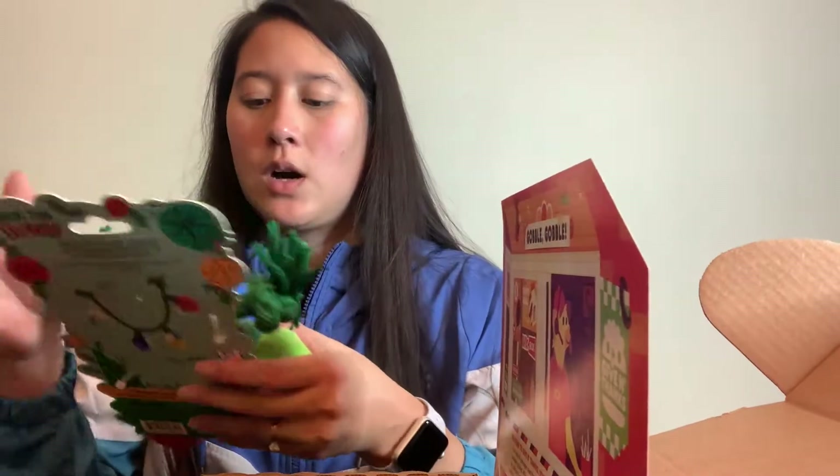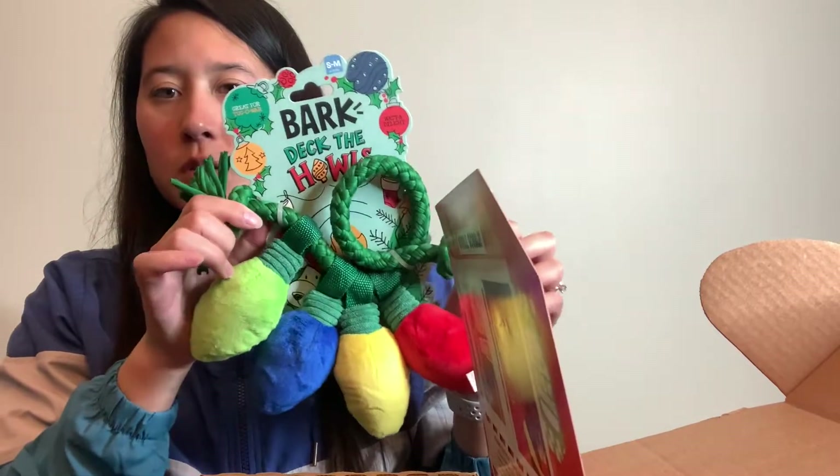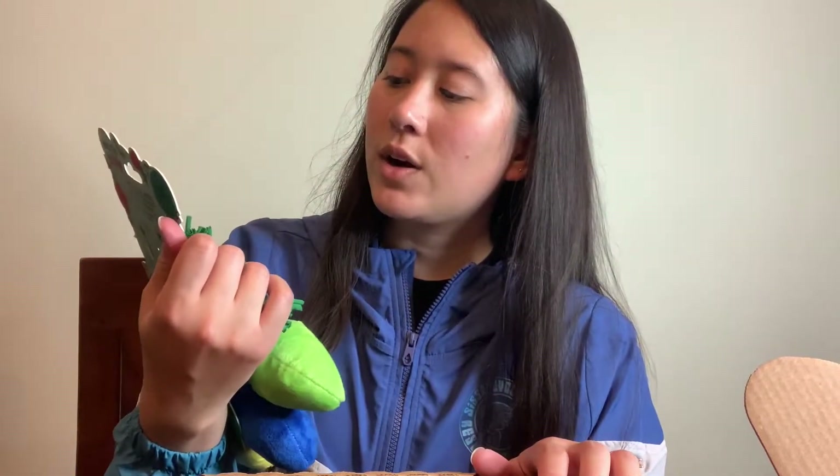I did order an extra item just for the holidays so I think my dog is really gonna like this. It's like a rope toy with squeaky parts on it — it's a small to medium toy, great for tug of war. It's called 'Bark Deck the Howls,' I think it's around $10. You can always add add-ons — they always remind you when the add-ons are up, similar to other subscription boxes, just dog specific ones.